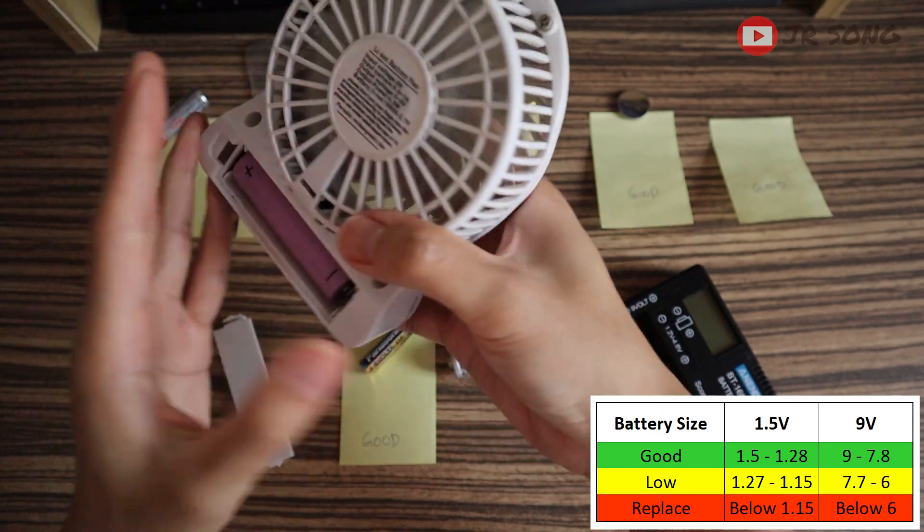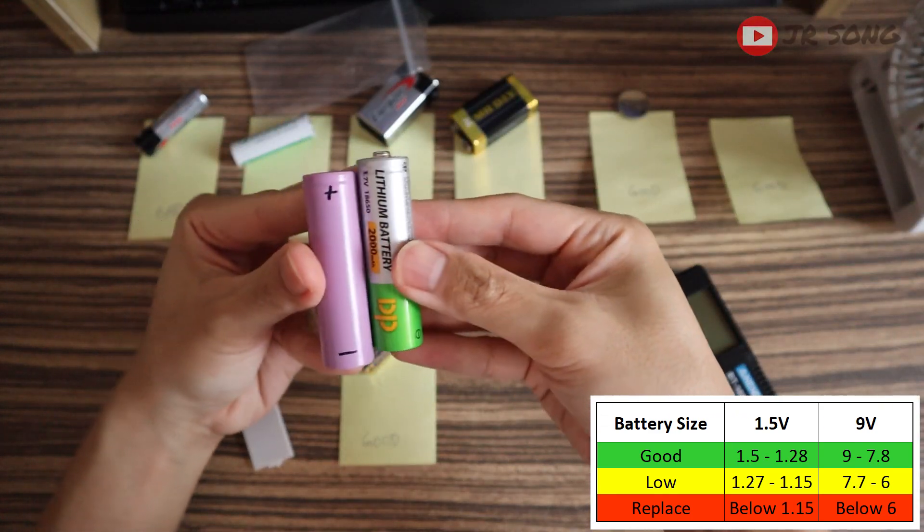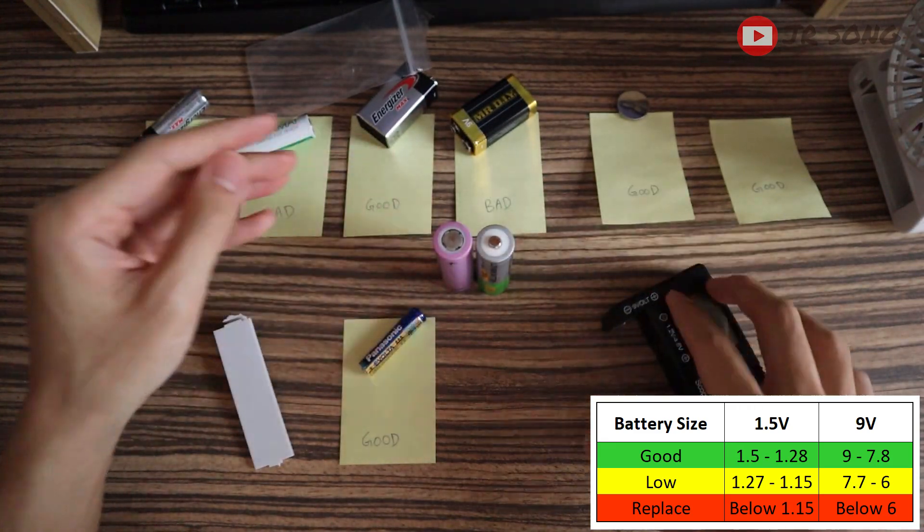So yeah, I just noticed that there is a difference with batteries like this. That's a bit of a tip for you guys.